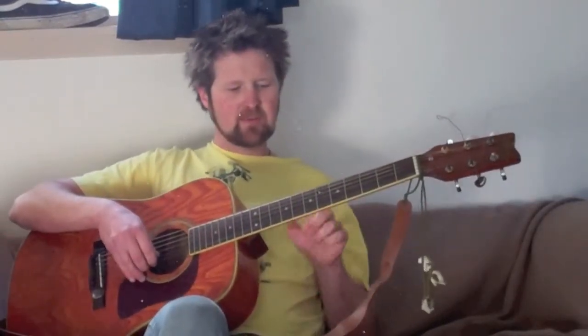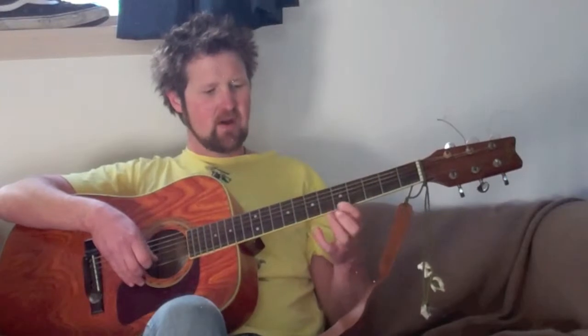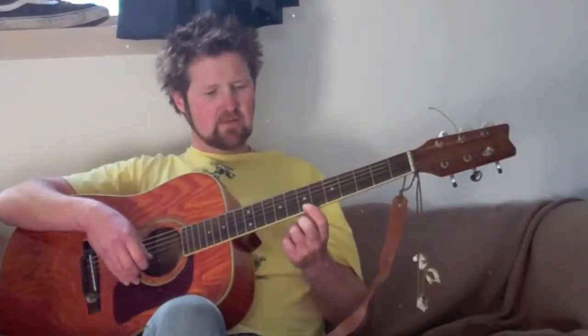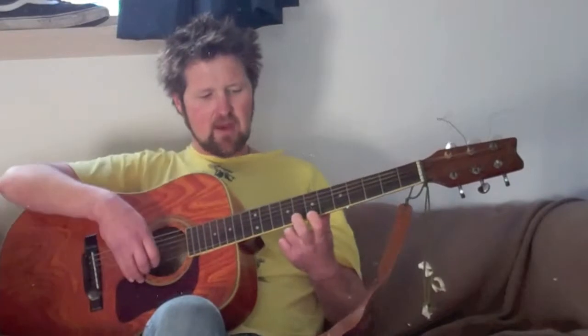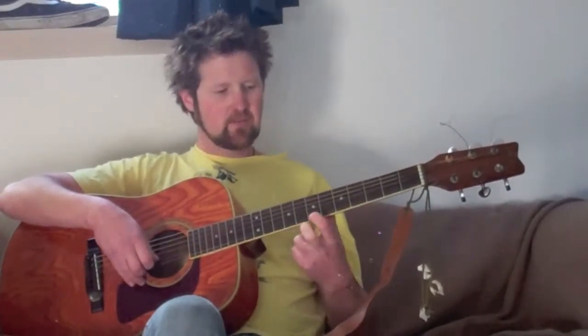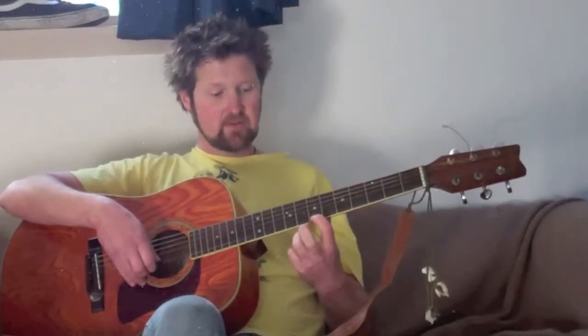Part two: I'm just going to use the numbers of the frets. We're going to go seven, eight, seven, five. Our seventh fret we're using our index finger, eighth fret we're using our middle finger, then off again back to that seven, and then we slide down to that fifth fret. So it goes seven, eight, seven, five — like that.